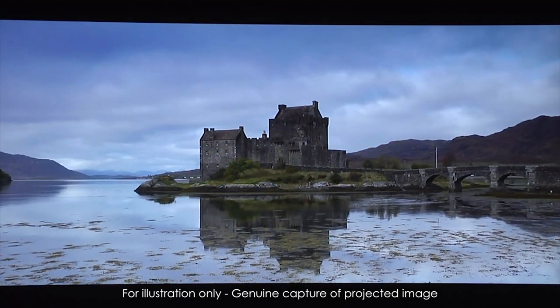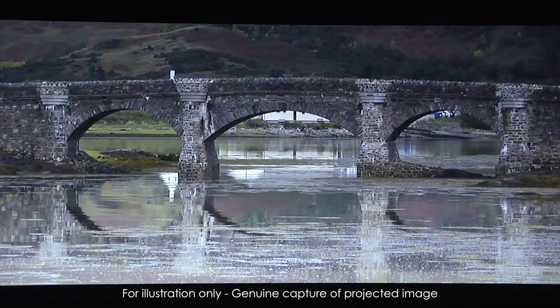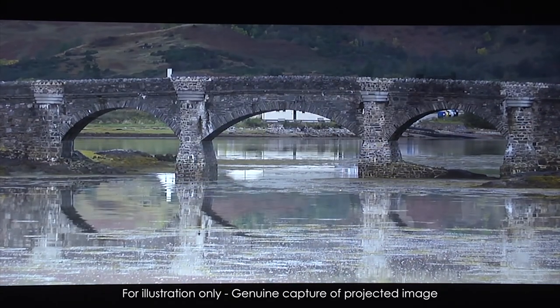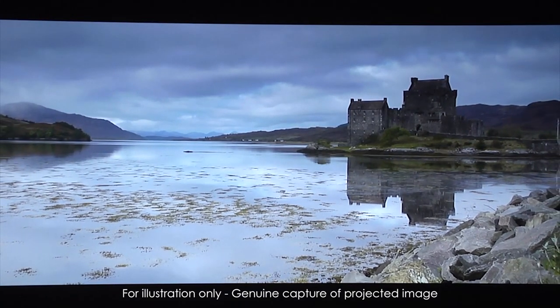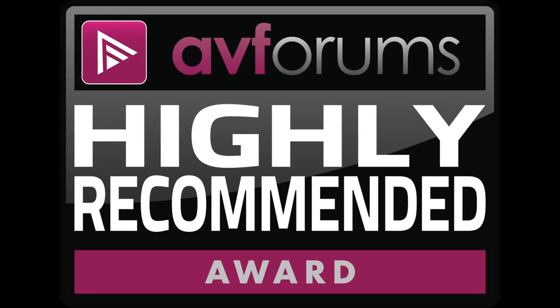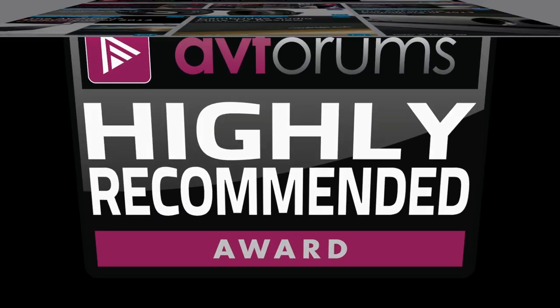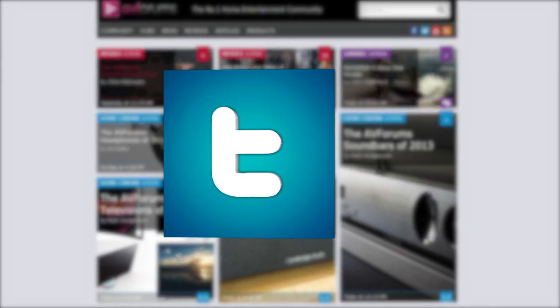And no noticeable dimming over time. Optoma are to be congratulated on delivering an LED home cinema projector at a realistic price point, and this combined with the impressive performance means we have no hesitation in awarding the HD 91 an AV Forums Highly Recommended badge. You can read the full in-depth review at avforums.com/reviews.